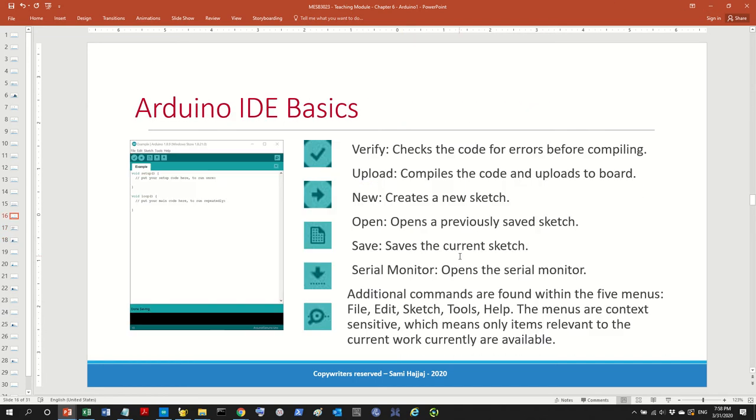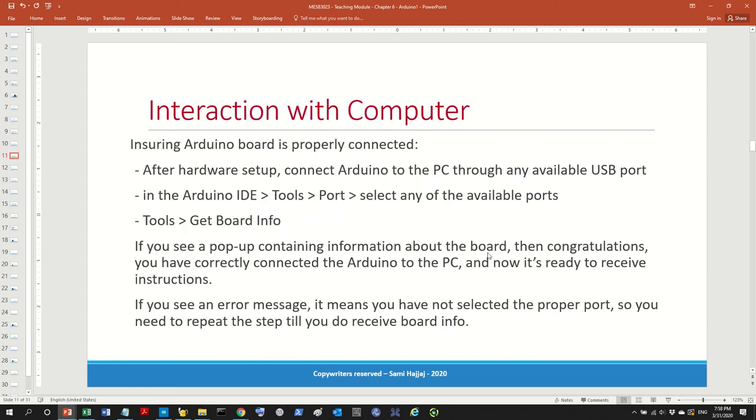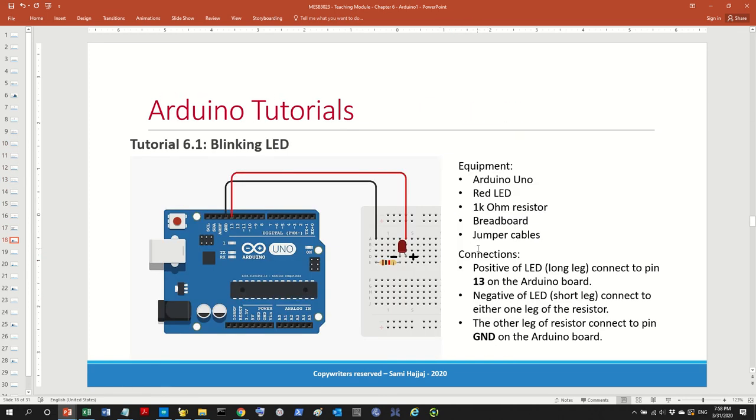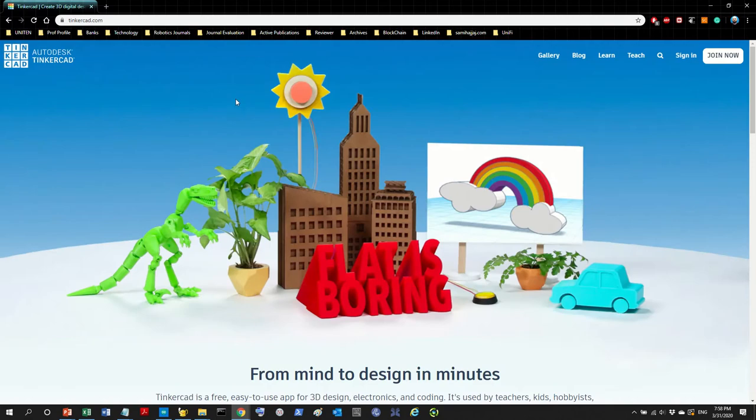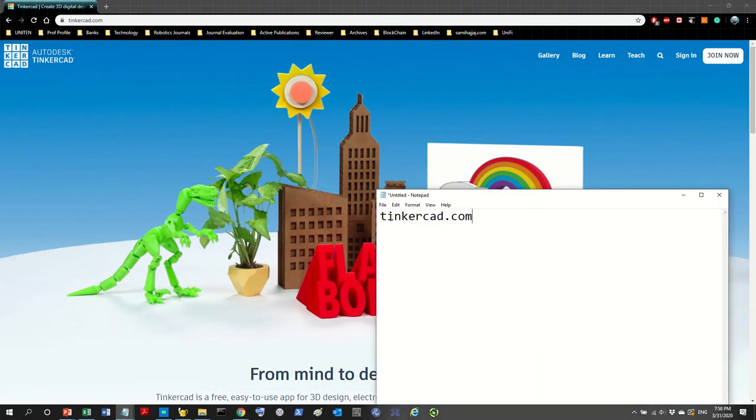Why is it important to work hands-on? First, let me show you where we can do a simulation of the Arduino tutorial. Basically, all you have to do is go online to Tinkercad — T-I-N-K-E-R-C-A-D dot com.